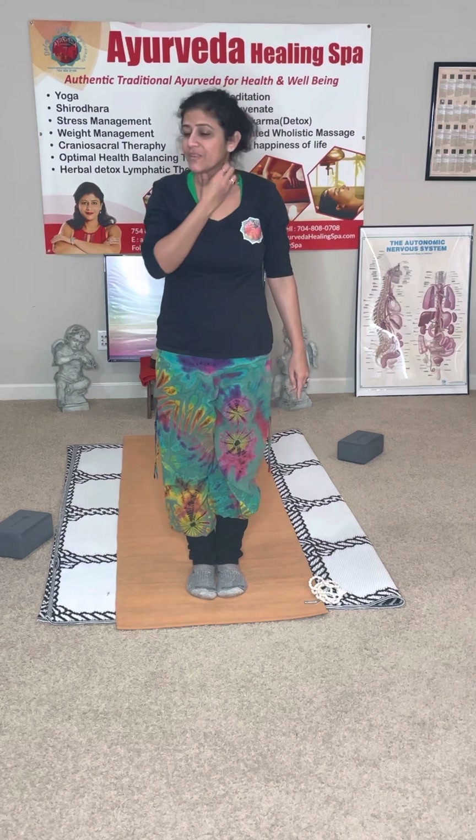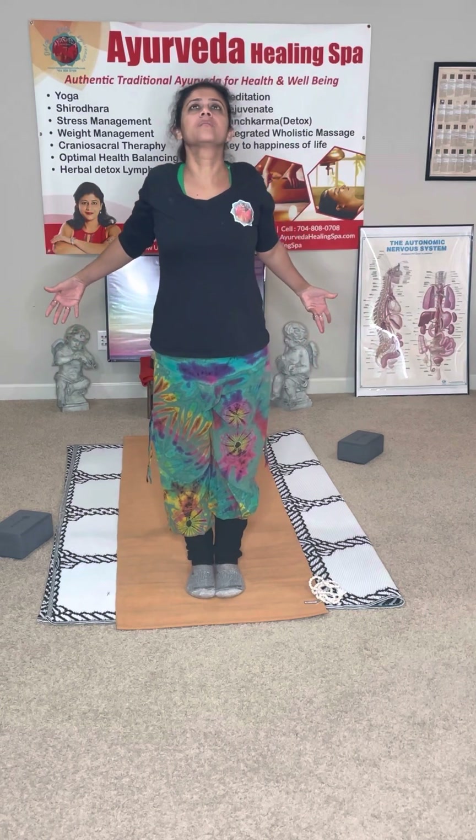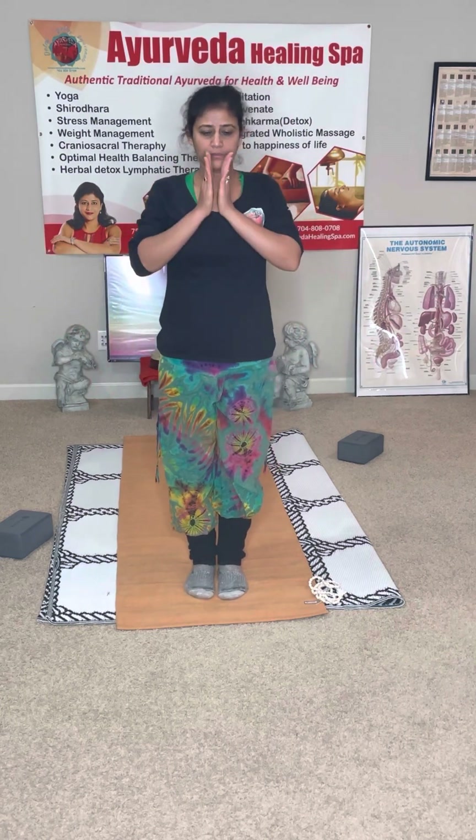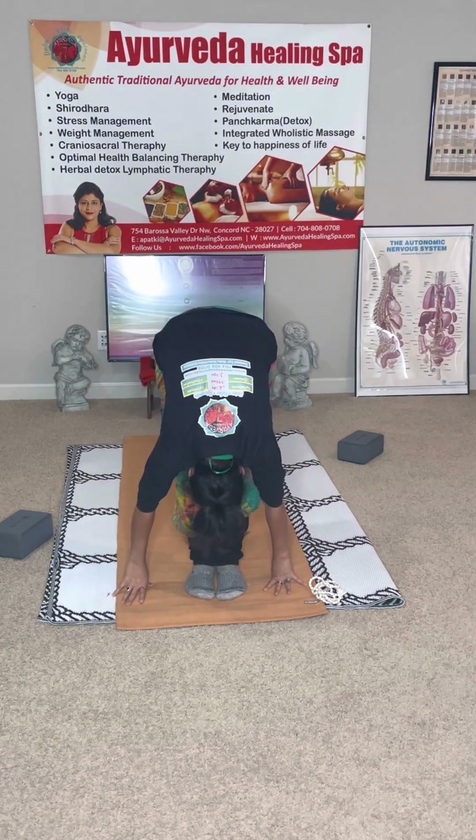We'll practice the other half — the left side. Inhale, exhale, hands up into the mountain pose, exhale into the forward fold, nose to the knee.